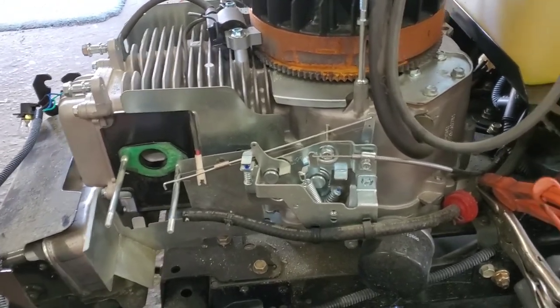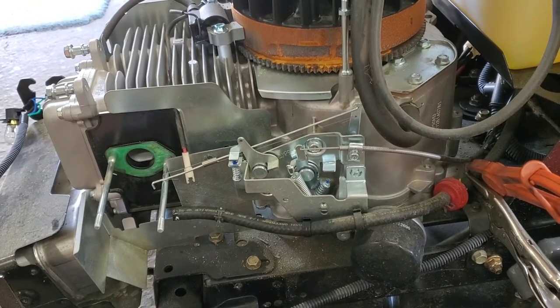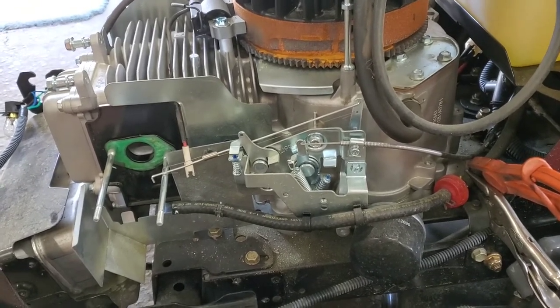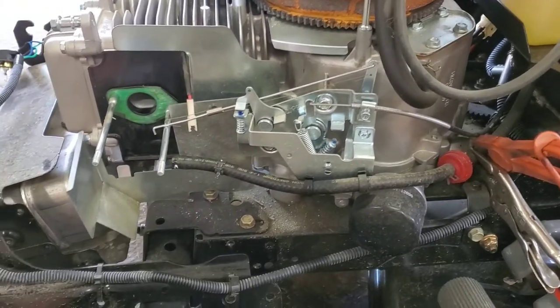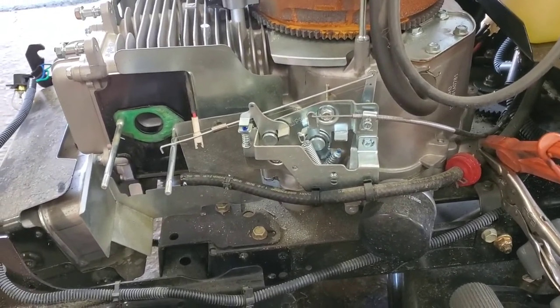All I did was pull the air filter off, shot a little brake cleaner in there, and boom, it fires up and dies. There is a full tank of fresh gas. We pulled this carburetor off and got it on the bench, and I'm going to show you a couple of things about this carburetor you need to know. There's a hidden screen in here that nobody knows about.